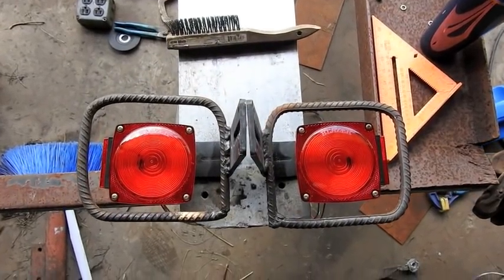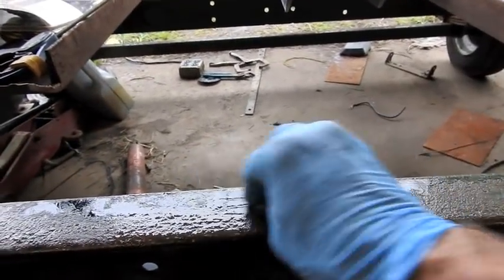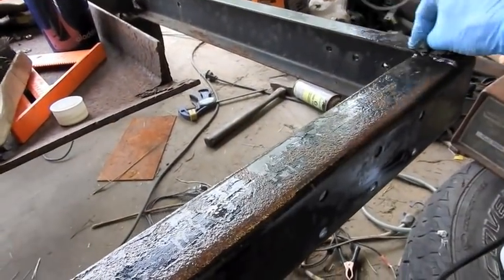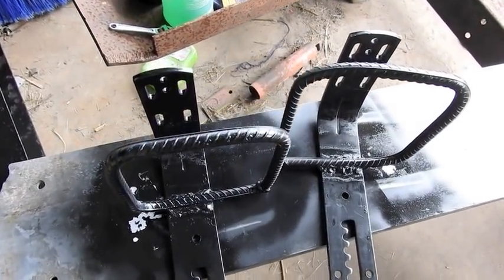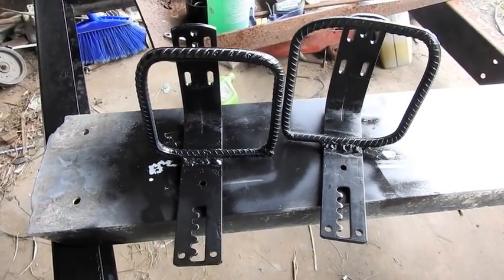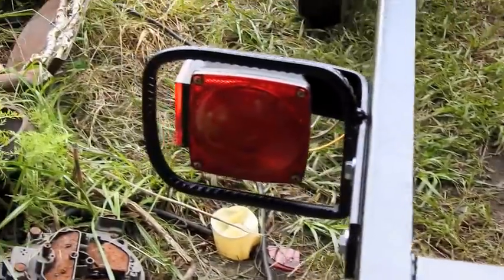I've got the lights sitting in place — that's what they're going to look like. I'm putting some Ospho on the rust; this treats the rust and gets the surface ready for painting. It smells just like it did when I used it as a kid for rust. Now time to bolt on the taillight brackets. Here it is — the bracket is mounted, the taillight is mounted, and I touched it up and repainted on the other side. This is what it really looks like.